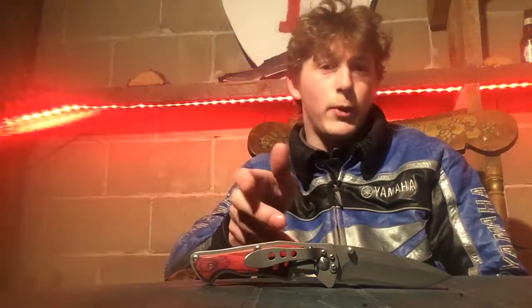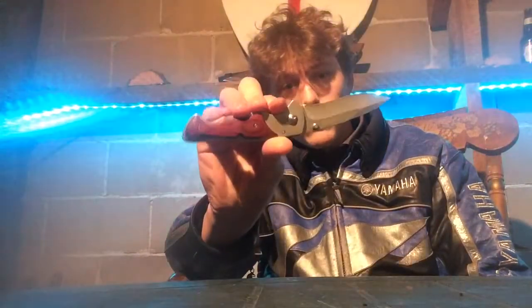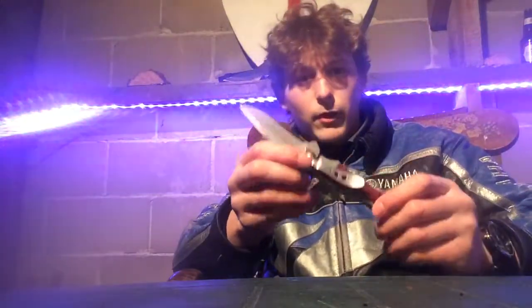So today I wanted to introduce you guys, if you haven't already — if you don't already own this knife or haven't used it before — my personal favorite EDC knife. For anyone who doesn't know, EDC just means everyday carry, a knife you use for everyday purposes.